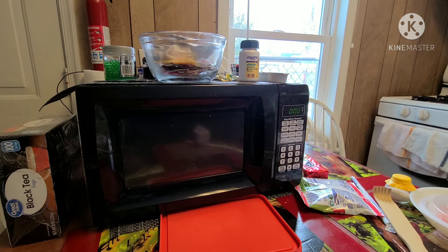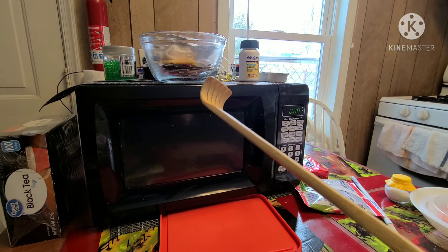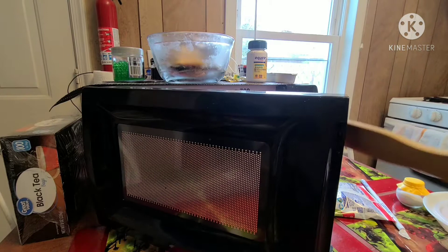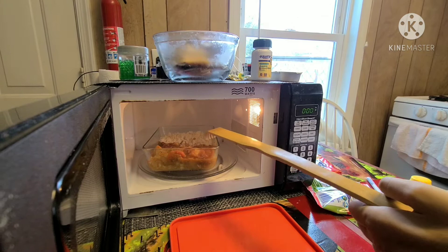Once it's finished, I use this little tool — it's really helpful for many things. I hook it and pull it, and that's how I open the door. To take the food out of the microwave, I also use this same tool — I hook it in.